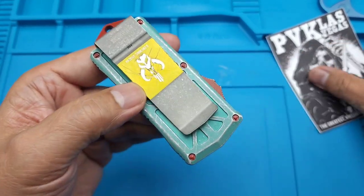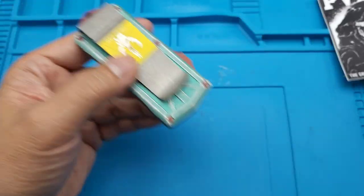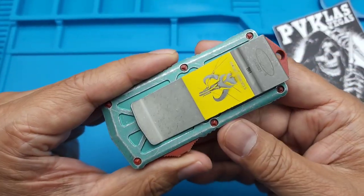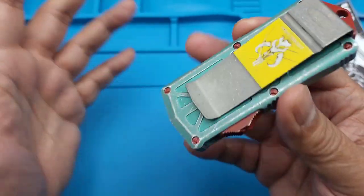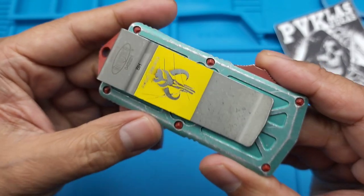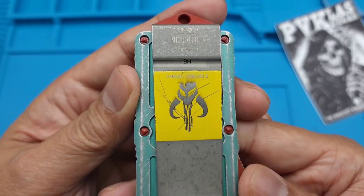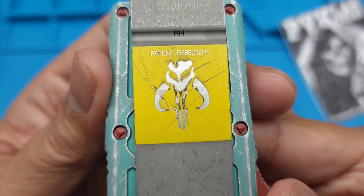You can get this - shout out to my friends at PVK Las Vegas. Hit them up, they've got a ton of these. I'll put the link to their website below. If you're interested, ladies - if you're watching this, the one or two ladies watching - buy this for your son, buy this for your man, your boyfriend.